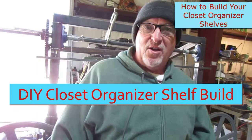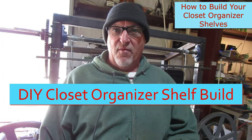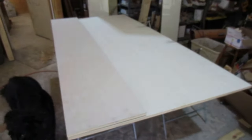Warning, this video may show graphic scenes of old wore-out tools and outdated equipment, just like myself. But we get the job done. Alright guys, today I'm going to give you a quick rundown of how I'm building my closet shelves for our new home that we just recently finished building.